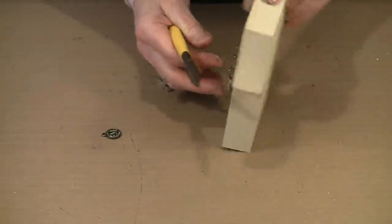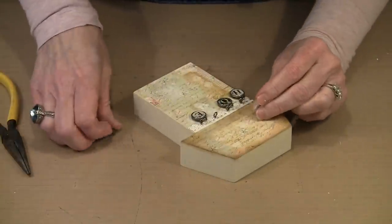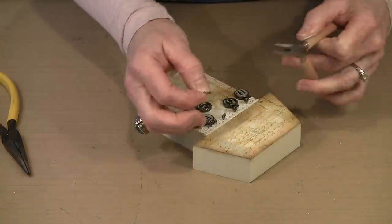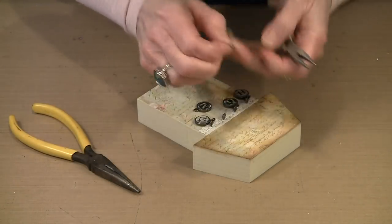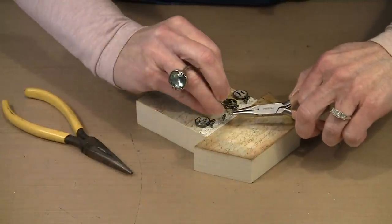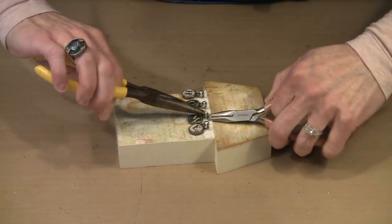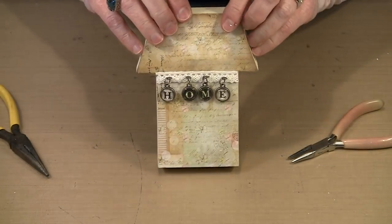That looks about right. Now I need to use a jump ring and attach the M charm. All of this has silvery pewter color trimmings so I've chosen that color in the screw eye — the package includes three colors and that color in the jump rings. These are the smaller of the two jump rings that come in the package. So I'm going to open the jump ring, put the M charm on, feed that through, then grab this and twist the jump ring closed. You can see the process and I'll go back and fix that afterward.